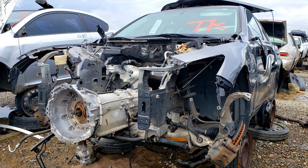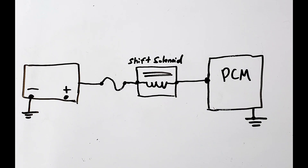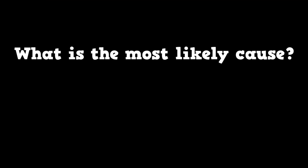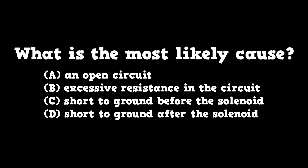There will be plenty of electrical questions — make sure you understand basic electrical diagnosis first. There will be wiring diagrams. Here's a simplified diagram: we have a battery, a protection device, the load which is a shift solenoid, and the load is ground-side switched by the PCM. Most shift solenoids are ground-side switched. The test will throw in a meter reading — say, this one is at 7.7 volts. At this point, what is the most likely cause? An open circuit, excessive resistance in the circuit, short to ground before the solenoid, or short to ground after the solenoid?